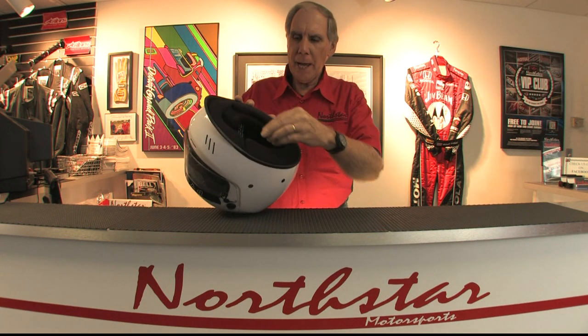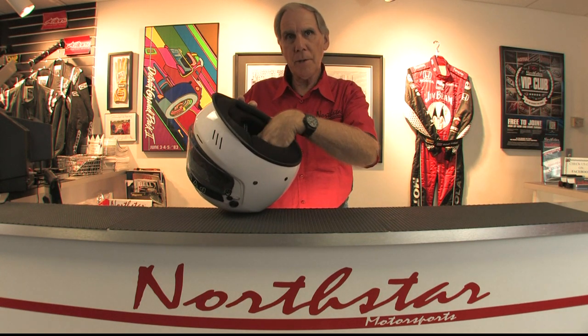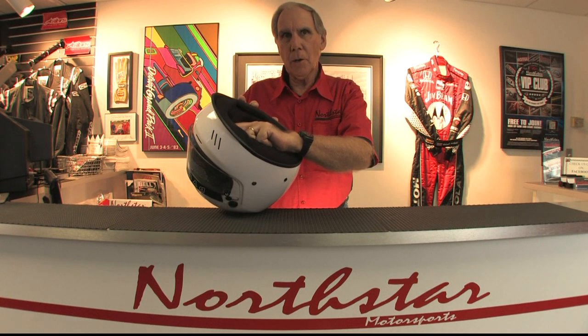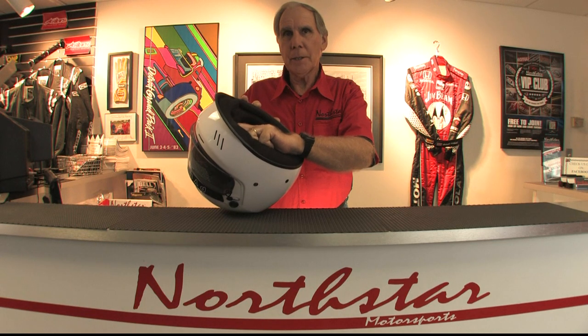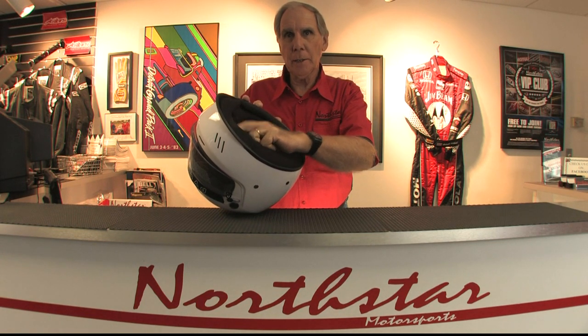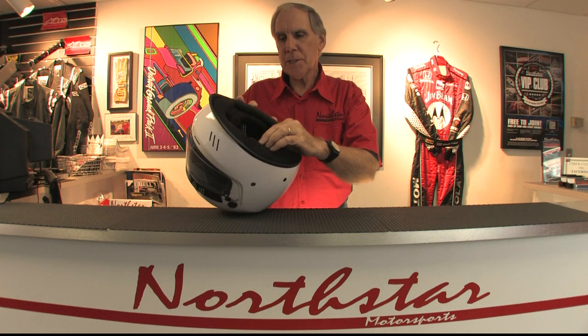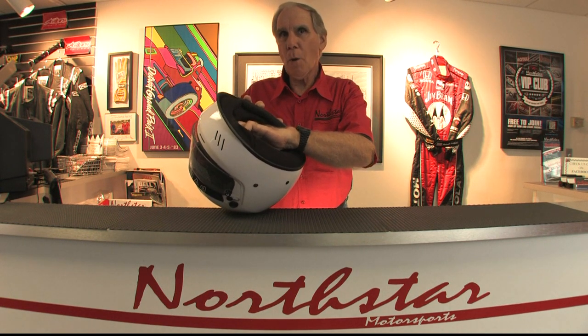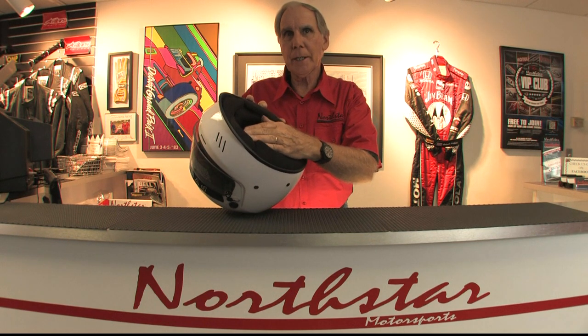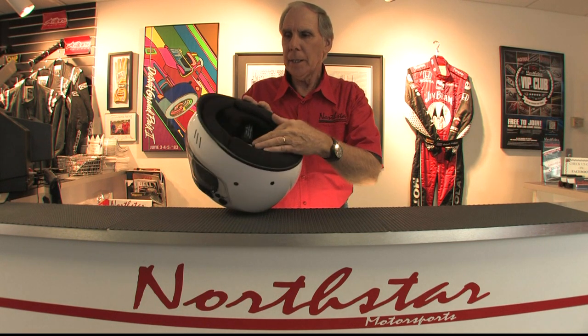One of the best features of this helmet — all of the interior padding, the cheek pads, the pads around the perimeter of your head — all are put in with Velcro, so they're removable. You can take them out to clean them. You can replace them if they get worn out or soiled. In addition, we stock all of these cheek pads so that we can swap a cheek pad out to give you a thicker one or a thinner one, so we can truly custom fit the helmet to your head.